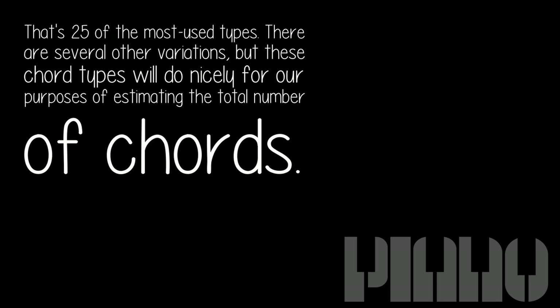Major, minor, diminished, augmented, diminished 7, major 6, minor 6, major 7, minor 7, half diminished 7, 9, flat 9, sharp 9, 11, sharp 11, suspension, 13, sus 7, augmented 7, 9th, major 7, 6th, 9th/6th, add 2nd, add 4th, flat 5th, 7th with flat 5th. That's 25 of the most used types.